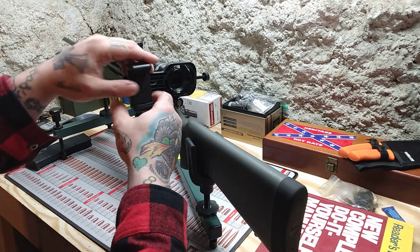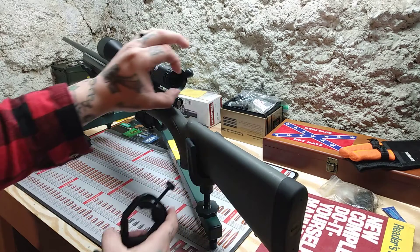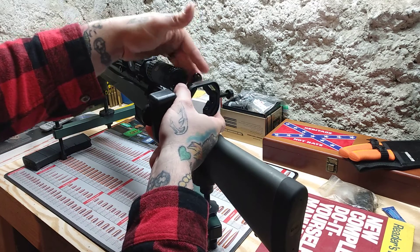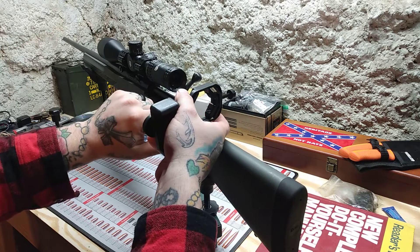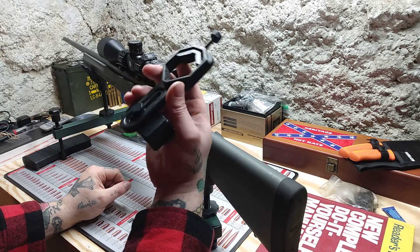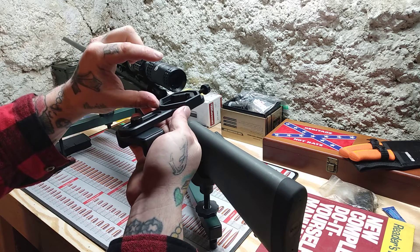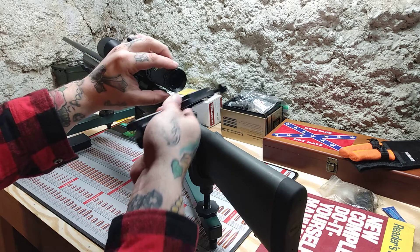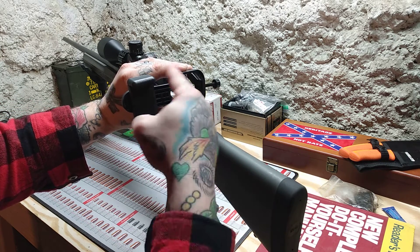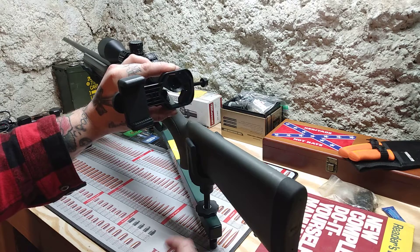The one that you should get has a mount that attaches to your scope just like this one does, except it holds the phone back a ways to compensate for eye relief, so you can completely manipulate your bolt knob and cycle your weapon and all that. Make sure you get one with a piece of black PVC sticking out that holds the phone back to compensate for eye relief, and you should have a much bigger picture.